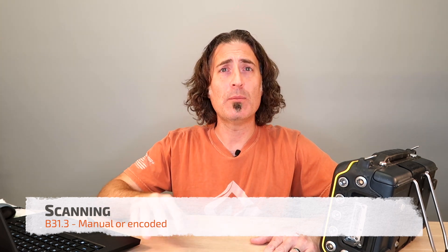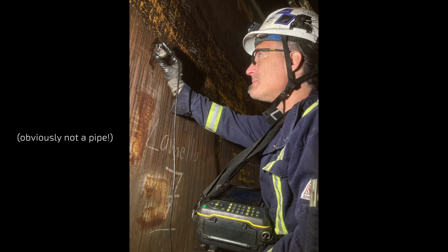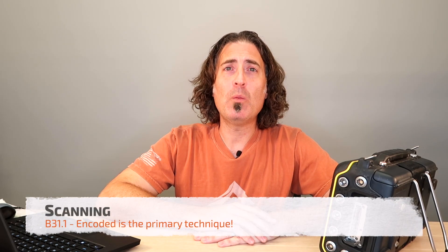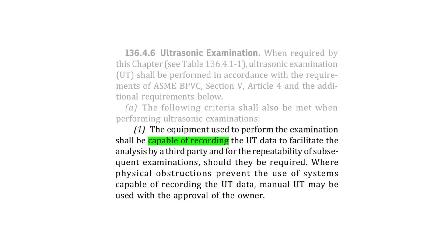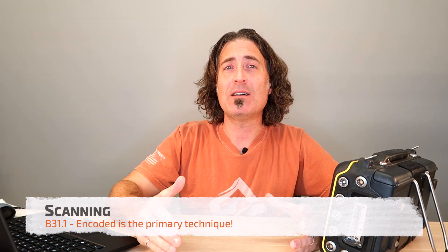Let's talk about hand scanning versus encoded. For B31-3, that's the easy one — they're actually going to let you hand scan with conventional UT or phased array, but typically what you're going to do is an encoded phased array scan. For B31-1, you have to encode. The only time they're going to let you do any hand scanning at all on a B31-1 piping weld is to cover off the areas you can't reach with the scanner.